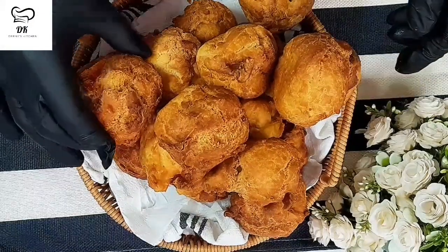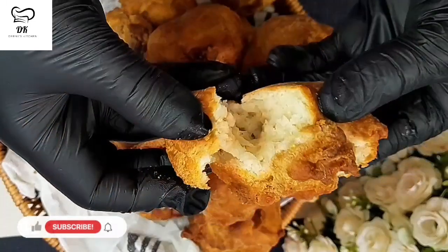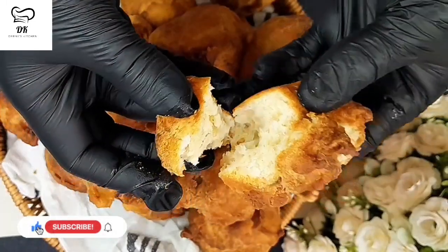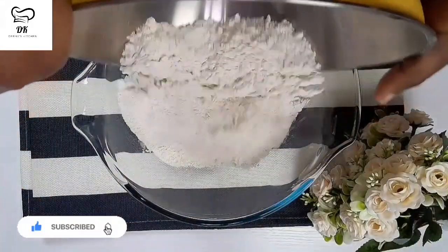This rock buns recipe is extra rich and extra yummy - you would love it. This buns recipe is so crunchy on the outside yet so soft and rich on the inside. Now let's get right into this video.